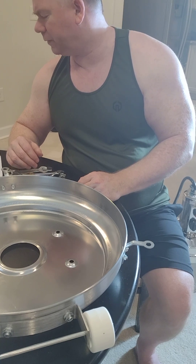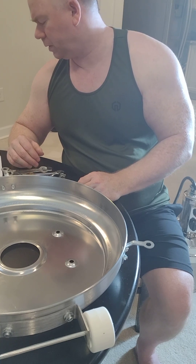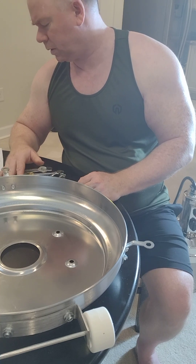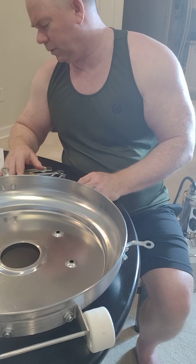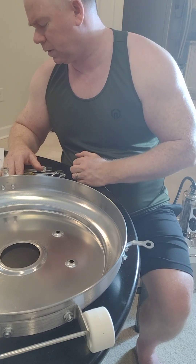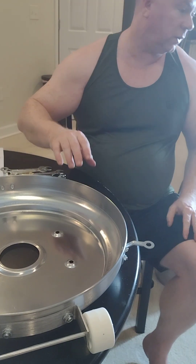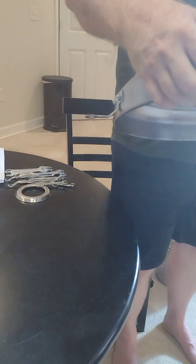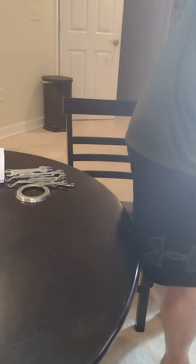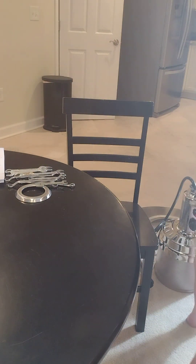Alright, so we've got the wheels done. Now we've got to start working on the fork, so let's move all our cameras again.